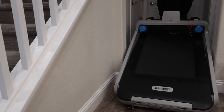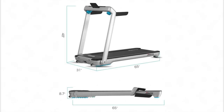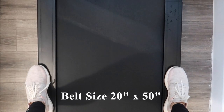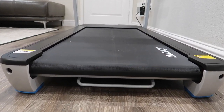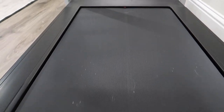This treadmill has two transportation wheels in the front so you can easily move it. It has dimensions of 65 inches in length, 31 inches in width, and 48 inches in height when assembled. It has a belt size of 20 inches by 50 inches in length. It can also be stored under a sofa or a bed when not in use, with a height of 8.7 inches.